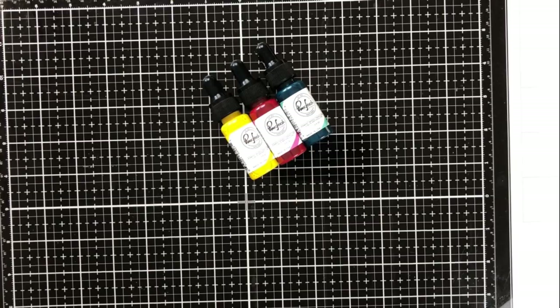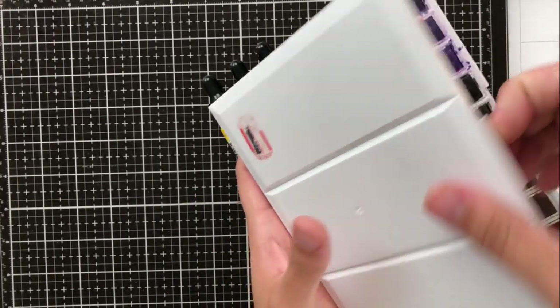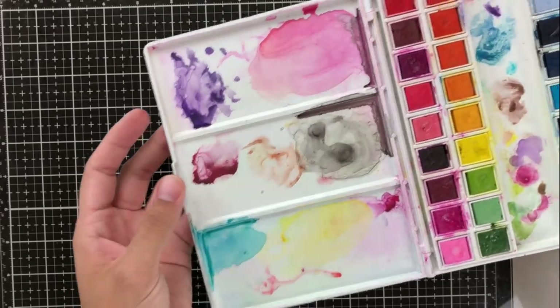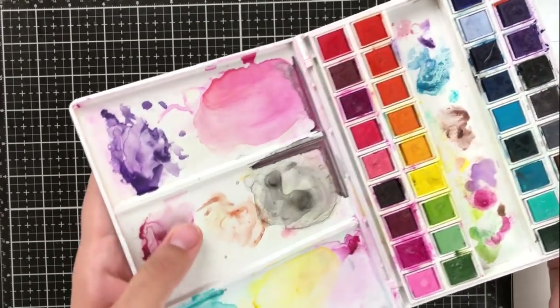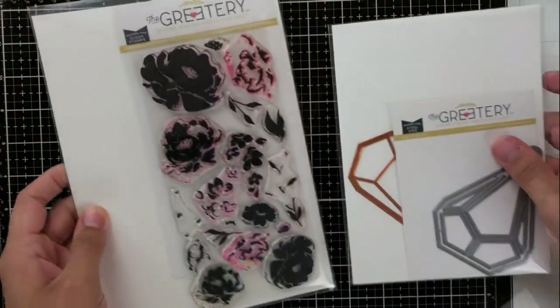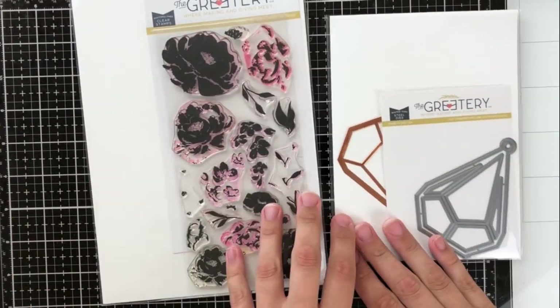One that I'll be using are these Pinkfresh liquid watercolors, and then I'll also be using the Altenew watercolor pan set. You can see it's a little messy, but I really like to keep these watercolors dried on the pan so that I can go back in and reactivate them.